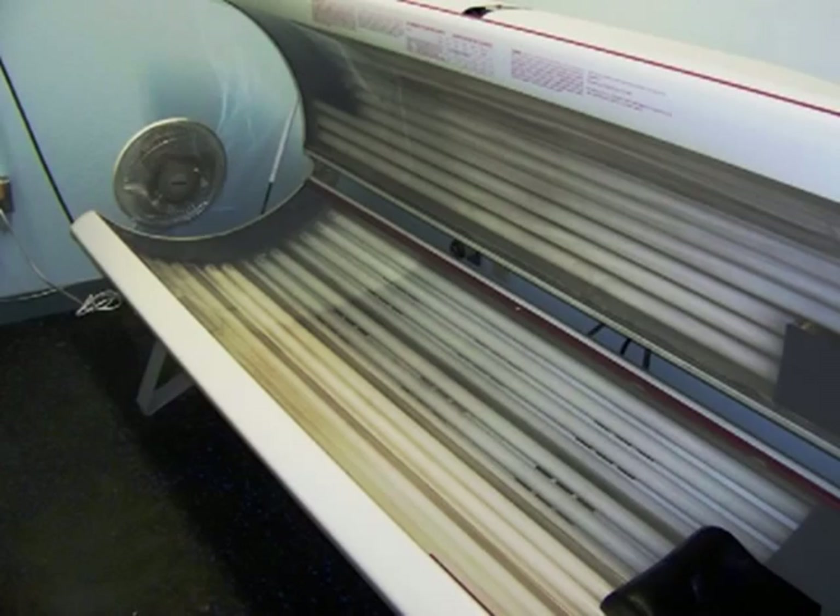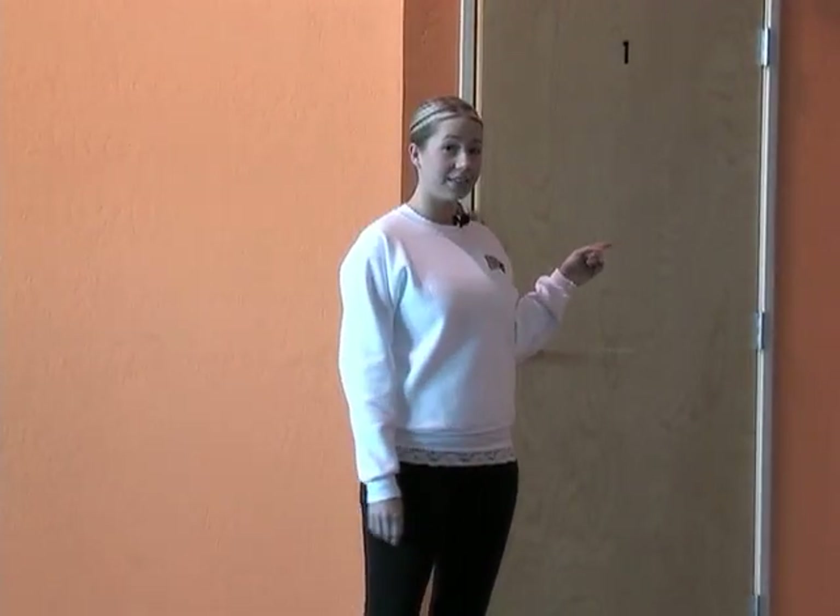We have four tanning beds: two lay down low pressure beds and two stand up medium pressure beds. Beds 1 and 2 have a max of 20 minutes. Bed 3 has a max of 15, and bed 4 has a max of 10. We do set the beds from up at the front desk, so if and when you're ready to tan, just check in with us. We'll set your bed and get you all started.